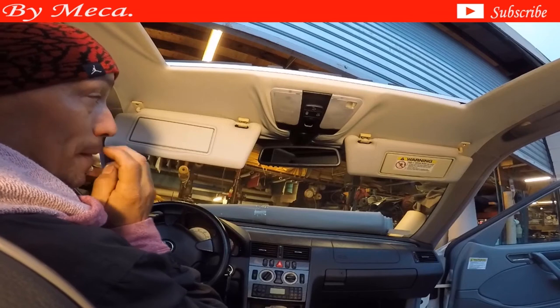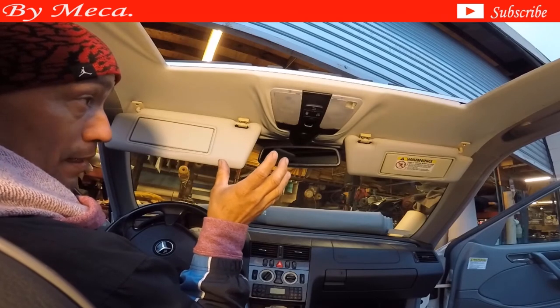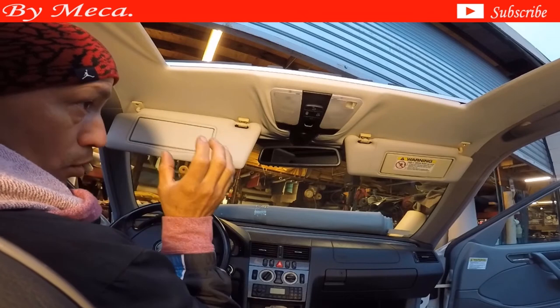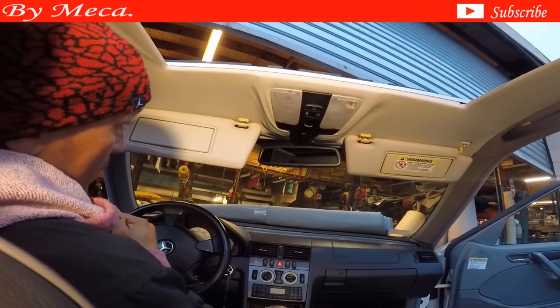Always make sure to check it in case if the car is not yours. Check the sun visor, check that all those lights are working, the sunroof panel is moving back and forth without any problem. In case if you know something that is not working correctly, let the customer know, in case if the car is not yours.